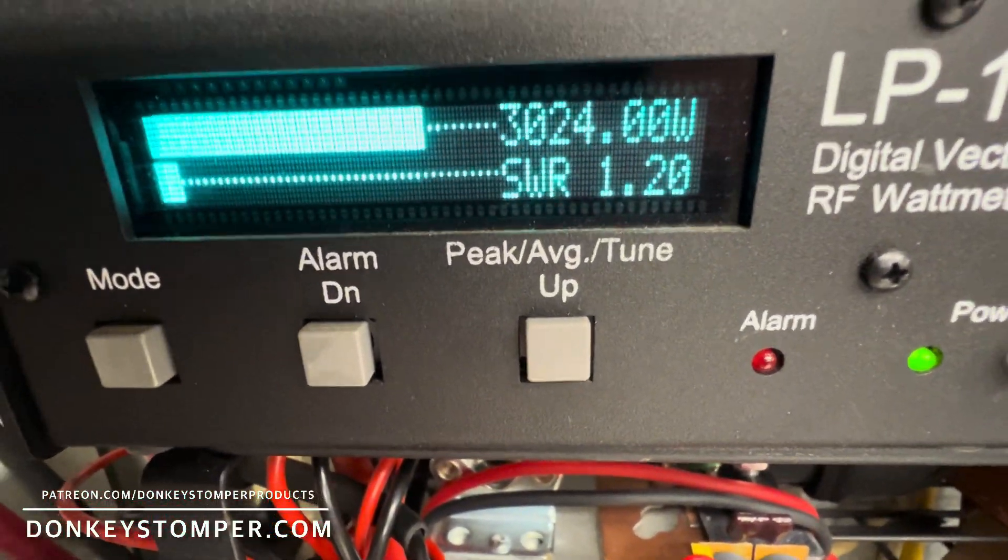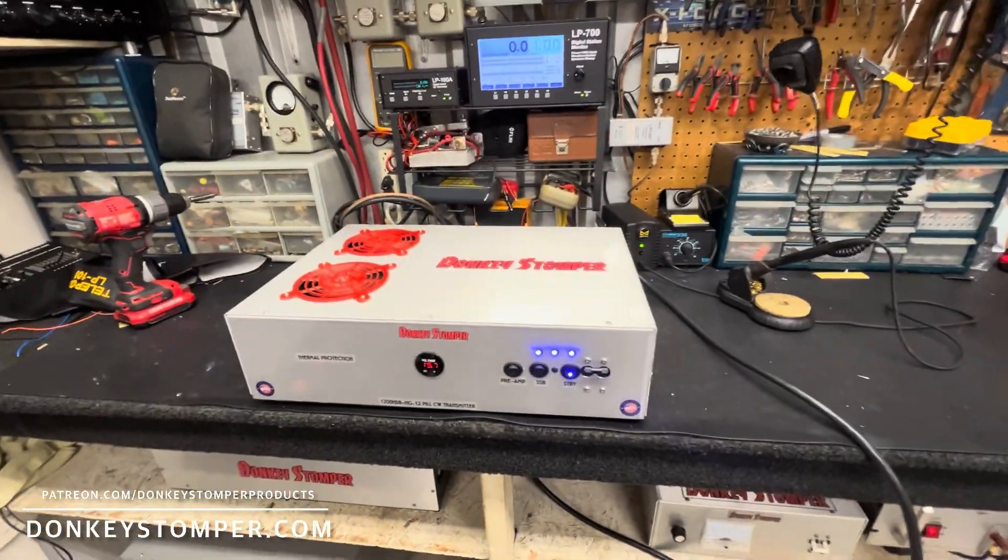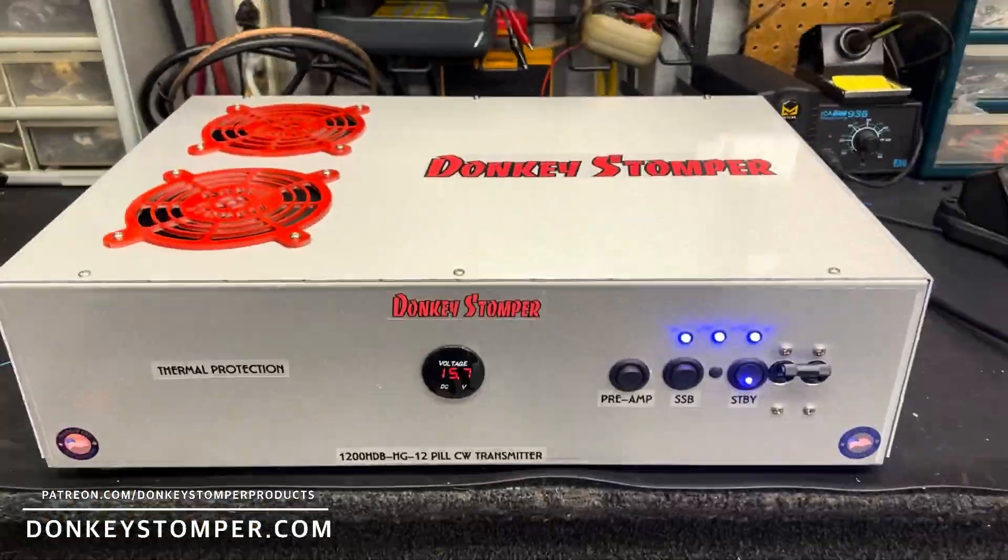There she is guys — a little straight 12 pill base box, all up and going, ready to go.